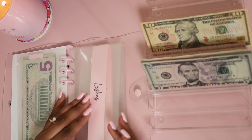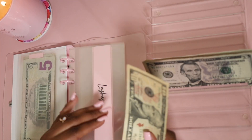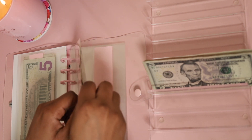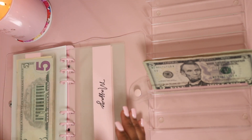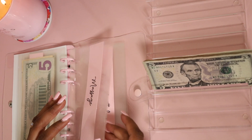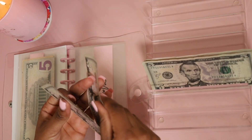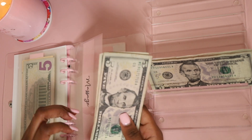Next category is lashes, which is also getting $15 — so $15 to lashes. Next we have massage. Your girl loves a massage — I love me a massage very much! Massage is also getting $15. We only have fives left, so massage is getting $15.